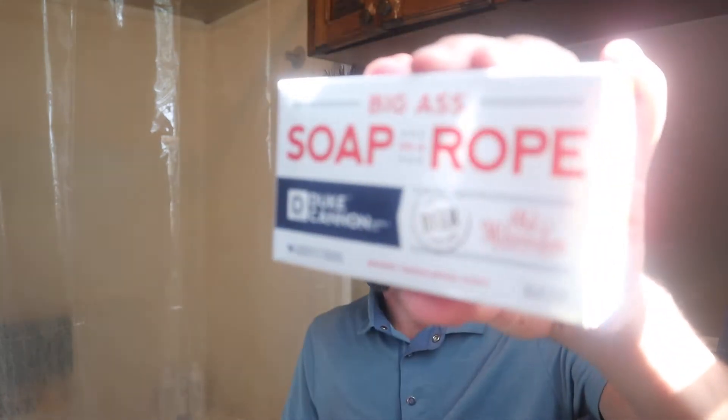I find that it gets me cleaner as well. I don't feel all dry and itchy. So I have one more soap I'm going to open for you guys today — it's called the Big Ass Soap on a Rope.